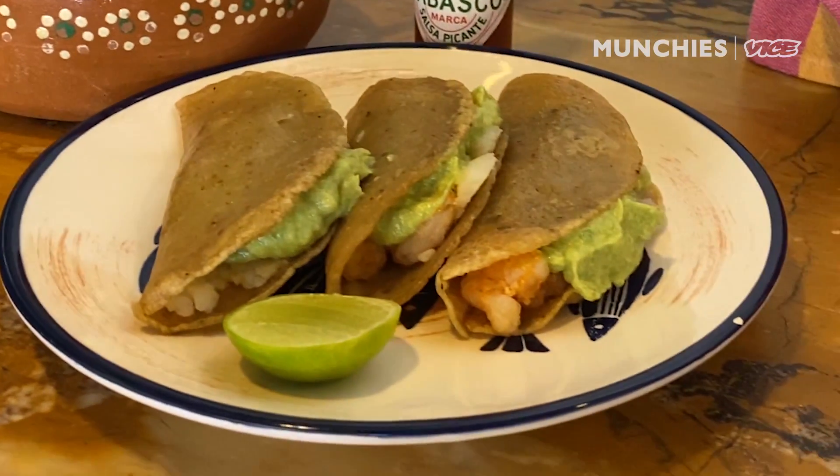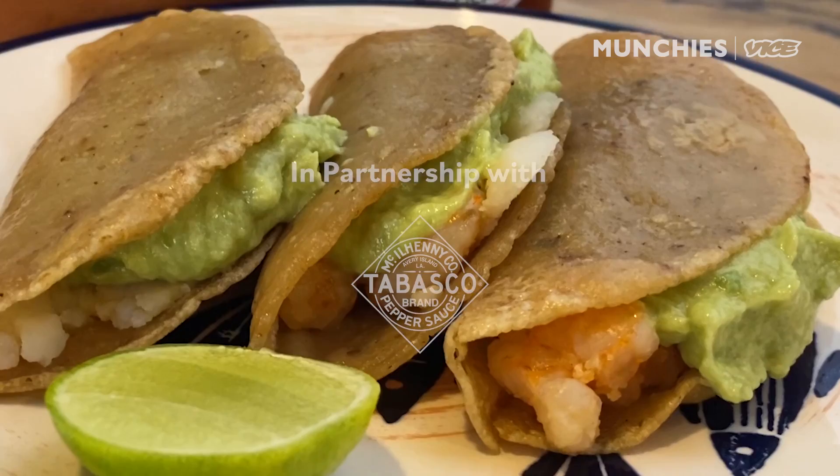We're gonna have crispy shrimp tacos with a creme fraiche avocado puree. My name is Gabriela Cámara. I've been a restaurateur in Mexico City since 1998 when I opened my first restaurant, Contra Mar.